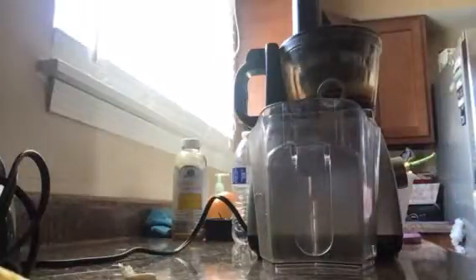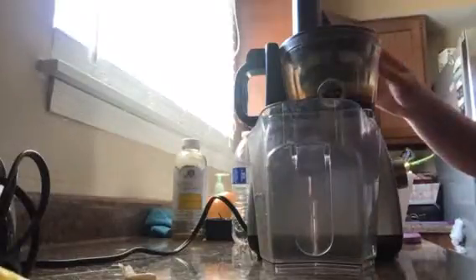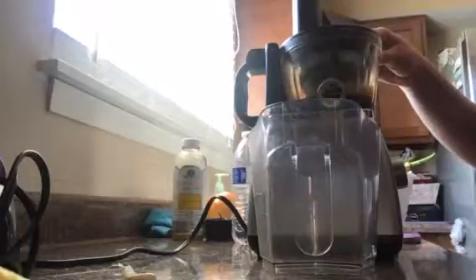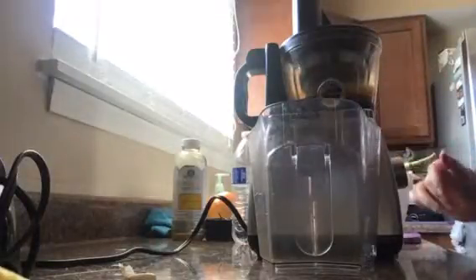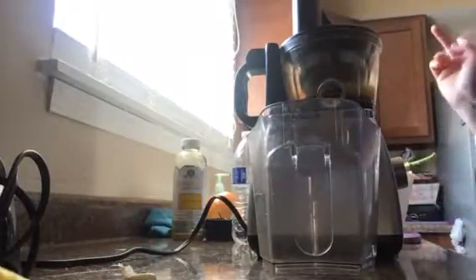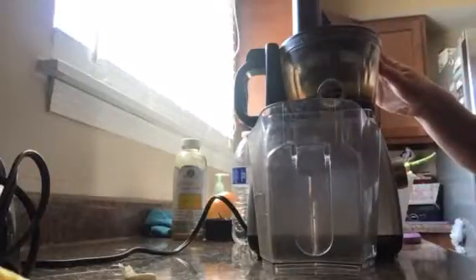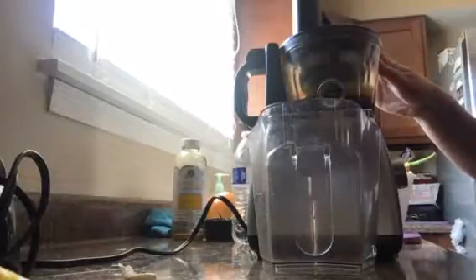Hi everybody. I'm going to show you how you can make fresh squeezed juice with your juicer. This is my juicer, it's called Fresh Juicer — it's not like the other one I have which was a power juicer. This one is slower and it keeps your vitamins from the fruit and vegetables.